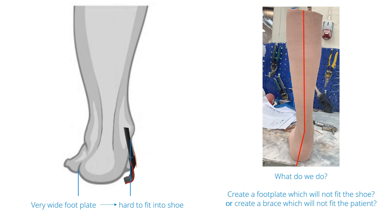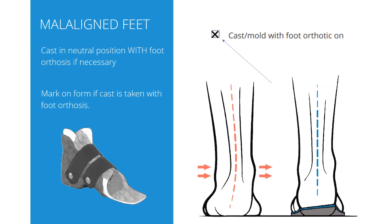What should we do — create a foot plate which will not fit the shoe, or create a brace which will not fit the patient? What if you do have a malaligned foot? The first thing to consider is if the deformity is flexible or not. If it is flexible, a way to get around this is to take care of the foot alignment with a foot orthosis — it can be an insole or maybe even an SMO.